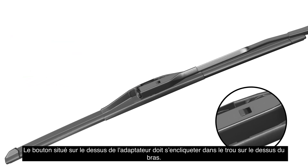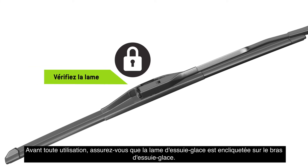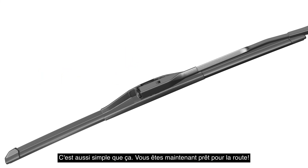The button on the top of the adapter must lock into the hole in the top of the arm. Before use, be sure the wiper blade is locked onto the wiper arm. It's that easy. Now you're ready for the road ahead.